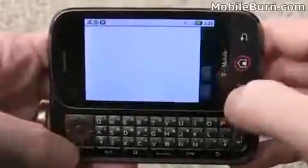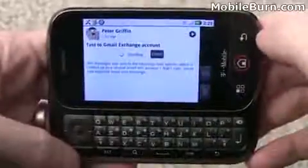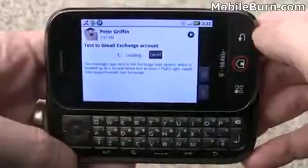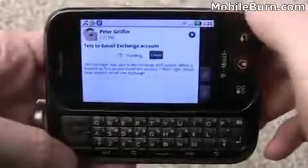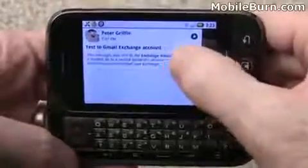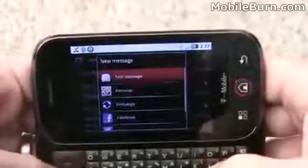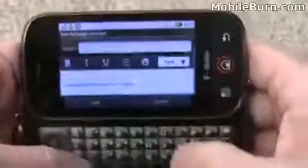In the universal inbox you can see direct messages from Twitter, exchange messages, and personal email. Opening an exchange message, you can also read HTML versions with bolded text, colors, and formatting. The device is currently on Wi-Fi, but it also supports EDGE and 3G data on T-Mobile's network. To create a new message, just tap the plus sign and choose the account — for example, exchange.